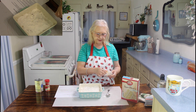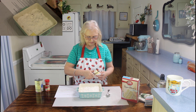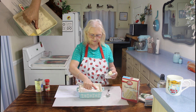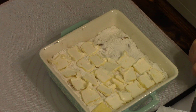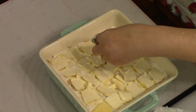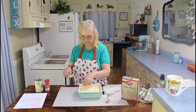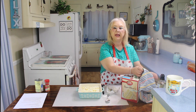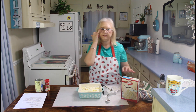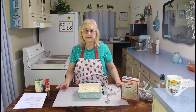The next thing I'm going to do is I'm going to take my butter and put it all over the top of my cake mix. I'm going to take my butter and pass it all over the top of my cake mix. I have my butter on my dump cake now, so I'm going to put it in the oven at 350 degrees and let it bake for about 40 minutes.